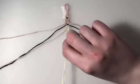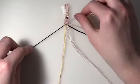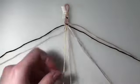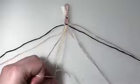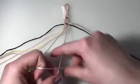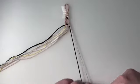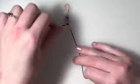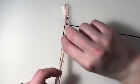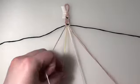For row nine, I'm bringing back in my outer two strings. My first two pairs are going to be forward knots, my third pair is a forward backward knot, and my fourth pair is a backward knot. For the tenth and final row, I'm leaving out my outer two strings and this entire row is going to be forward backward knots.